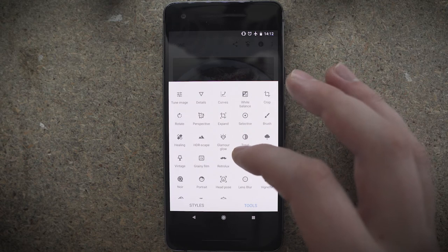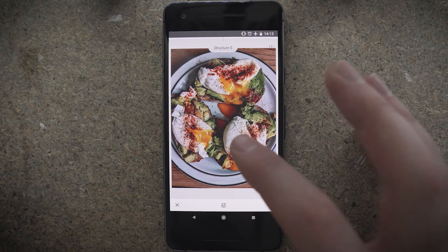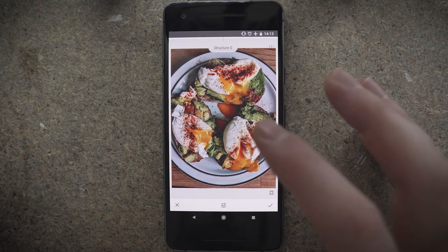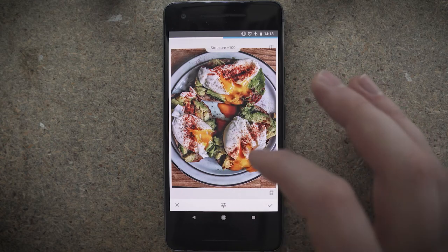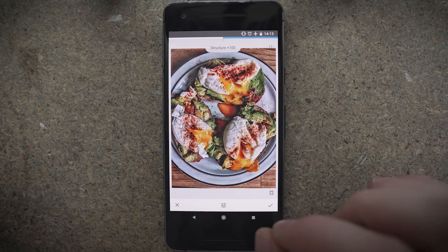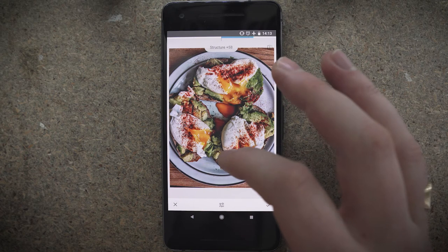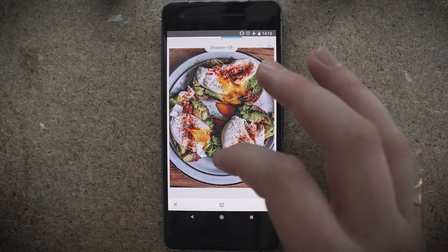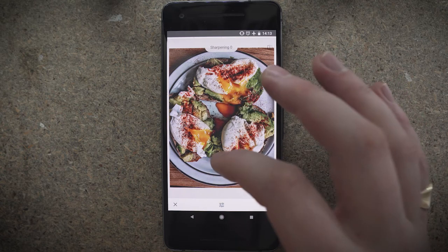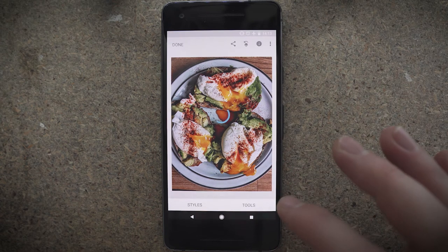Finally, I think what I might do is add a tiny bit of sharpness. Structure is pretty much clarity — if you've ever used Photoshop or Lightroom, it's the clarity tool. If I increase that, it just really boosts that midtone contrast and sharpens it somewhat as well. Again, like the ambience tool, it can work wonders or it can completely ruin your shot. I'll put it at 40, and then I'll just sharpen that a tiny bit — let's maybe go to 15.